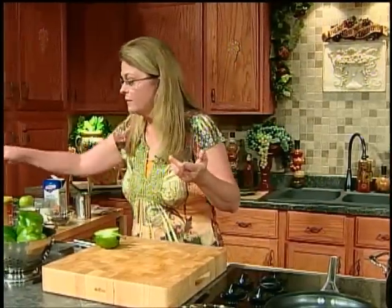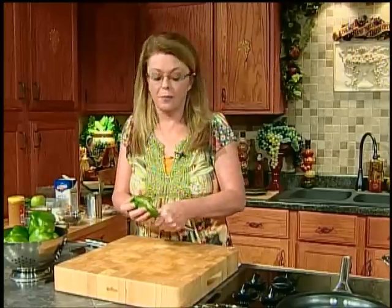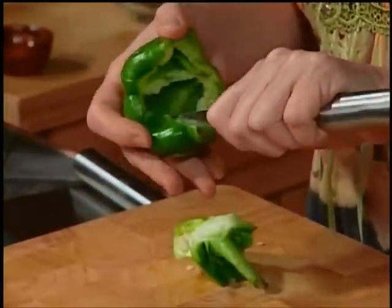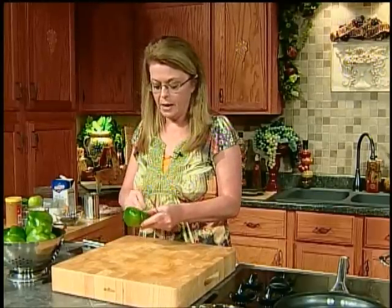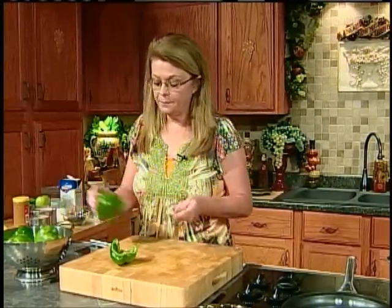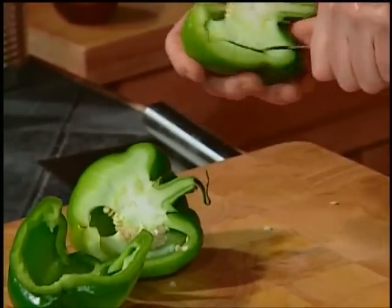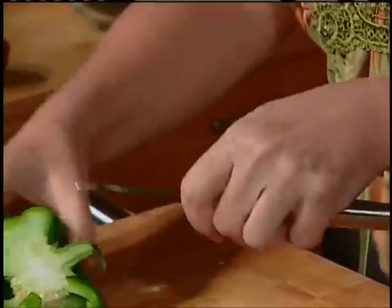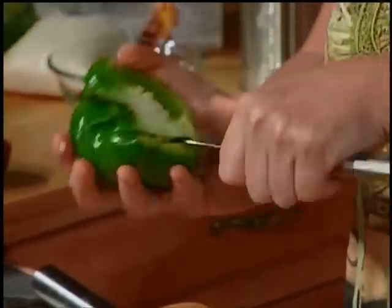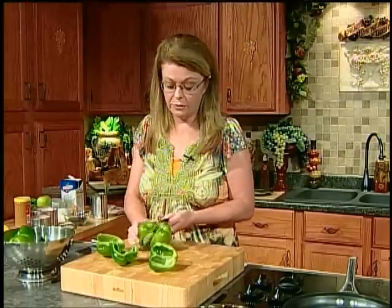We've got green peppers — obviously stuffed pepper soup has green peppers in it. You want about three or four green peppers depending on size. Cut them in half, take out the seeds and membrane, and dice them up medium to fine. It's going in a soup so it doesn't have to be perfect. You could chop them up in a food processor to save yourself some time.